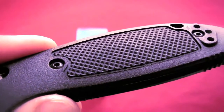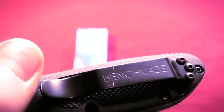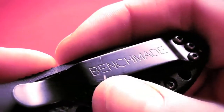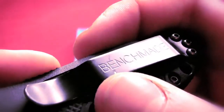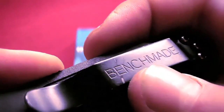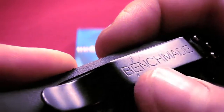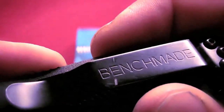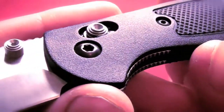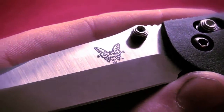Probably the biggest complaint about this knife is the pocket clip. Not that it doesn't perform — it performs well — but just the look. I don't find it that nice looking, especially with that kind of weird-fonted Benchmade logo there. Obviously again it performs well, works fine. Only complaint is just the way it looks. I think they could have done a little something better there, and I actually got a comment on that as well.